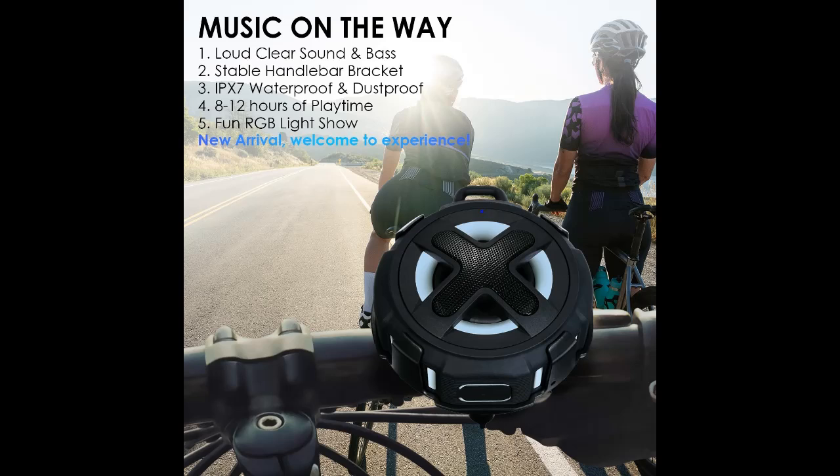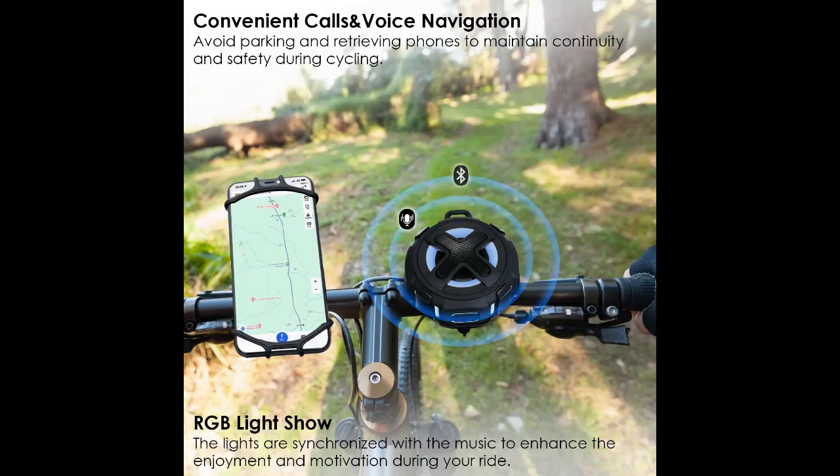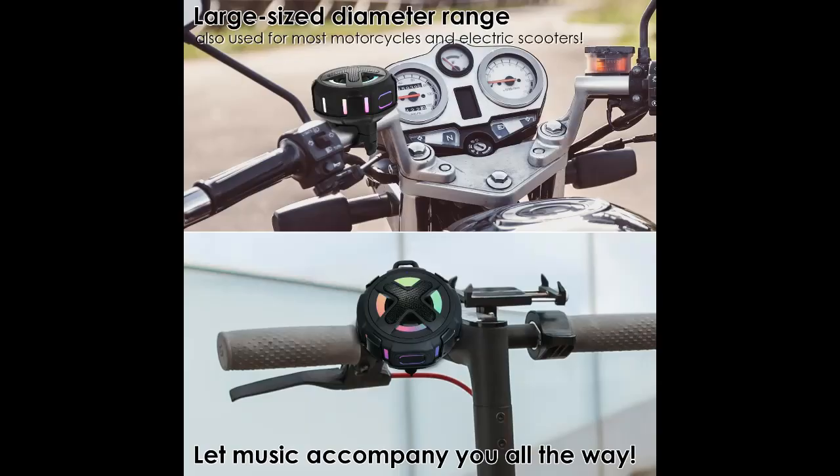Stable Handlebar Bracket and IPX7 Waterproof. This wireless speaker comes with a stable handlebar mount, suitable for bikes, bicycles, motorcycles, and electric scooters. The speaker shell is made of waterproof silicone material, and the handlebar bracket can better hold the speaker during bumpy riding without worrying about the speaker falling off.